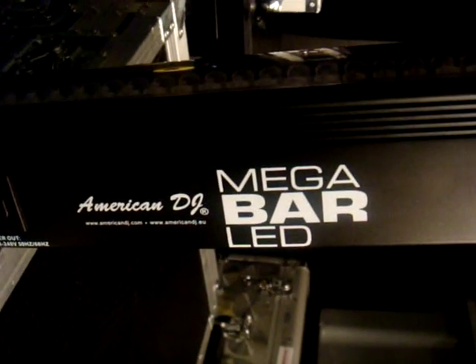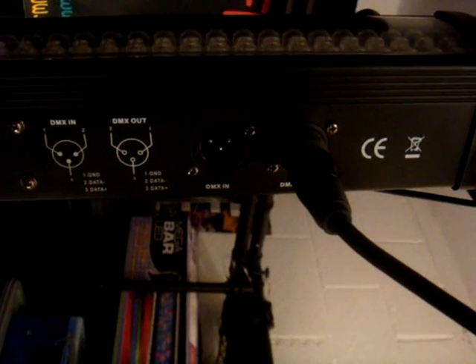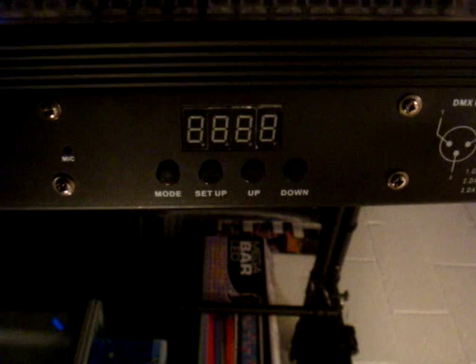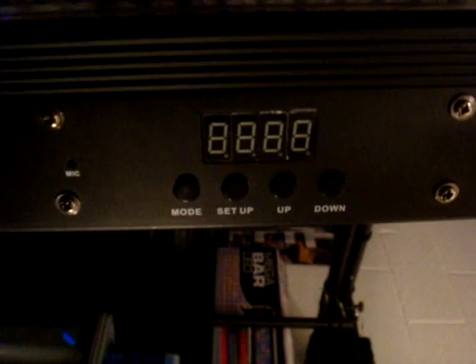This lighting is the American DJ Mega Bar LED. At the moment this is on a T-Bar with another Mega Bar. You can see it has DMX in and out — I currently have a DMX cable linking the two Mega Bars. There you've got your little LED display which controls which mode and lets you set it up and run through the various programs. This is also sound to light and it's great for up-lighting venues as well, but it's also good in a disco effect as you'll see right now.